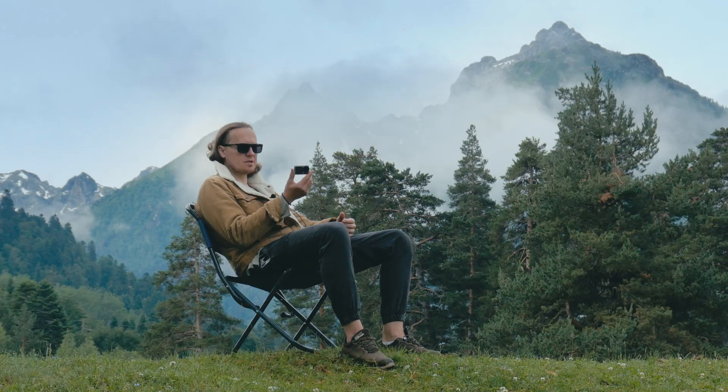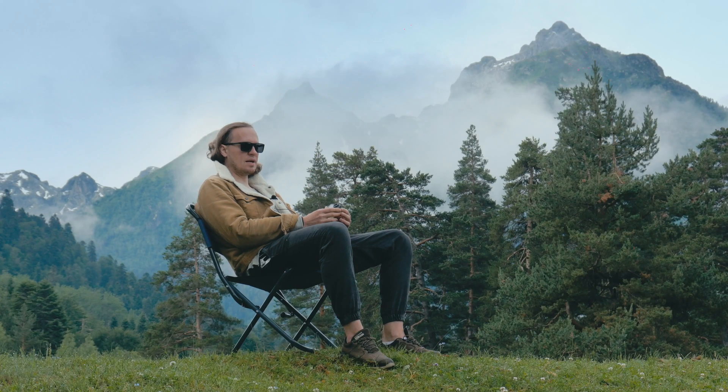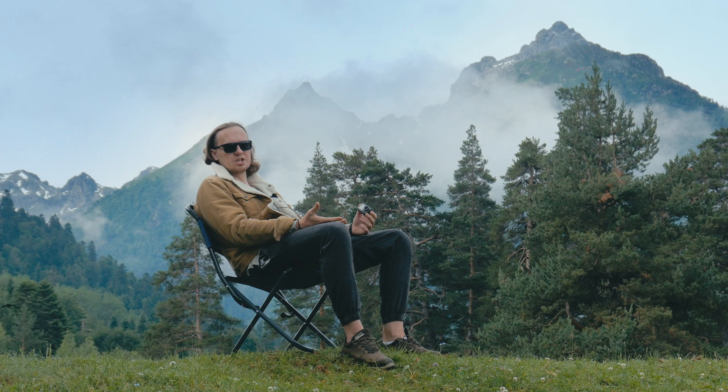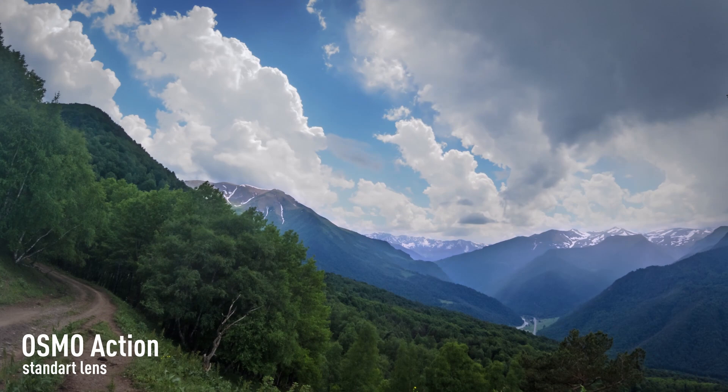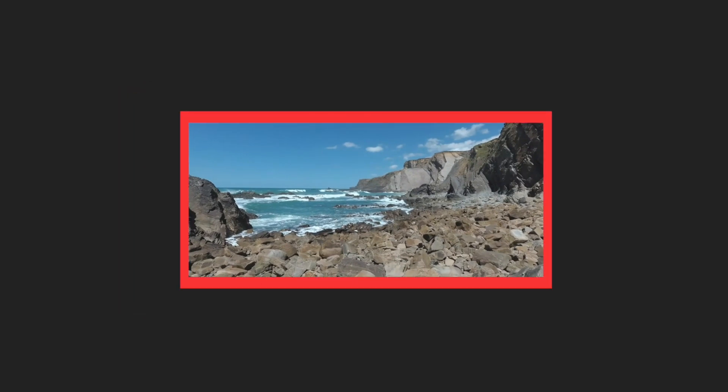We took Osmo Action and installed our lens on it. Now you can shoot without any distortion with the ability to adjust the sharpness manually. In this camera, in some shooting modes such as time-lapse mode, you cannot use fisheye distortion correction — digital fisheye correction grabs the picture and that ruins the quality.